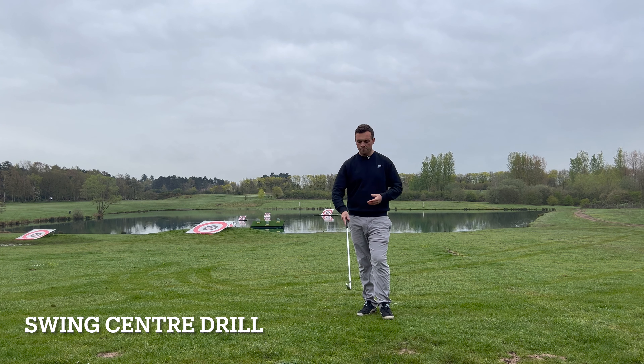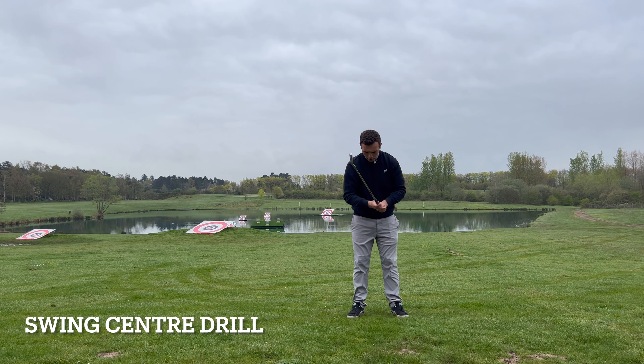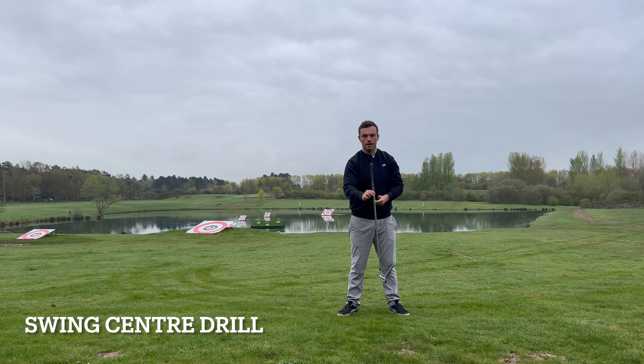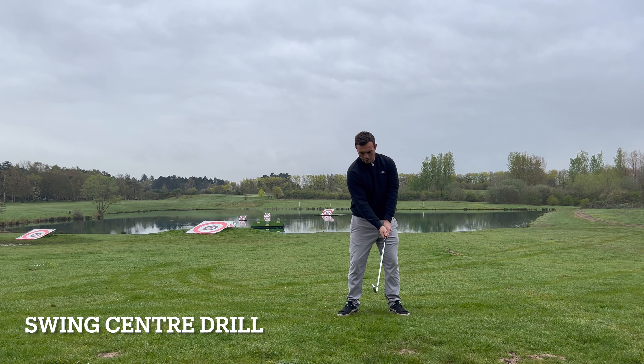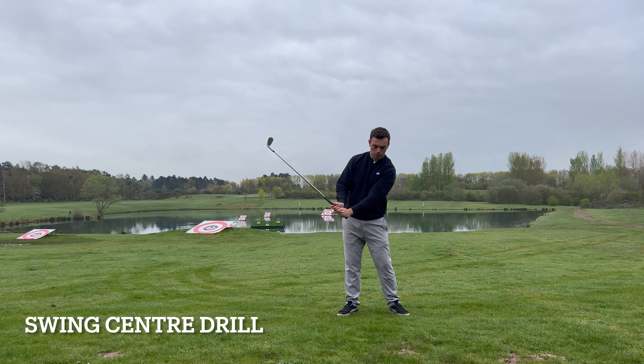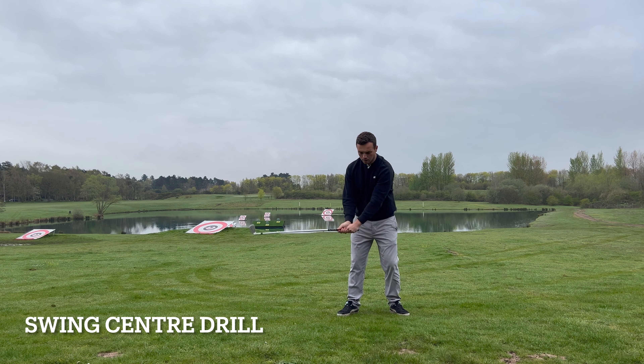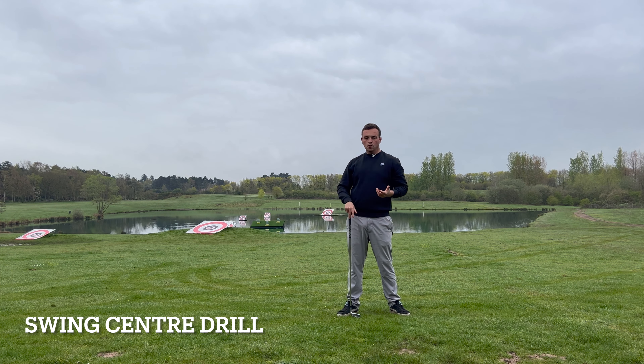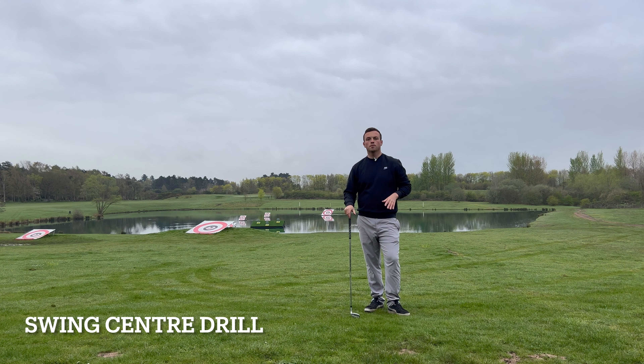Once you've spent a little bit of time doing that, grab a golf club and emulate that feeling before hitting any balls — what is it like to roll that ball up against the wall so that you can maintain your swing centres throughout the swing, keeping them nice and constant relative to set up? That gives you a much better chance of hitting the golf ball consistently. Then drop a ball down and start feeling some 75-80% shots with that feeling, especially on the backswing.